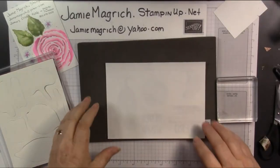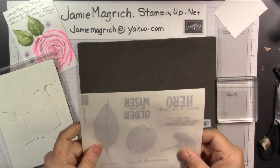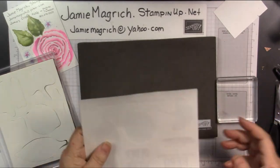Hello, this is Jamie Mankerich. Welcome to Jamie's Craft Table. Today I'm going to do a quick tip video. I just learned a new technique for mounting your stamps.